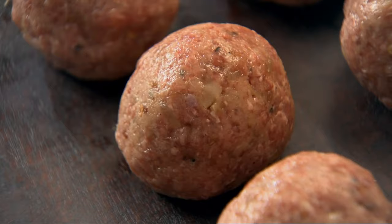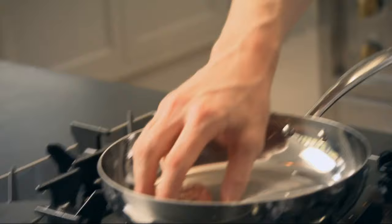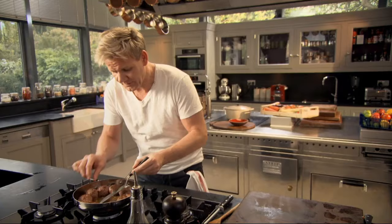Give the pan a little wipe out — don't wash it out, we've got that flavour from the onions and the garlic at the bottom. Get that pan nice and hot, a touch of olive oil in there. Place them on top of your pan nice and gently, sit them in the oil. Get a palette knife and go underneath them, just tilt the pan and let the pan cook the back of the meatball.